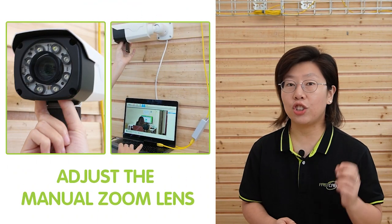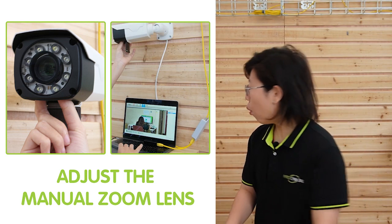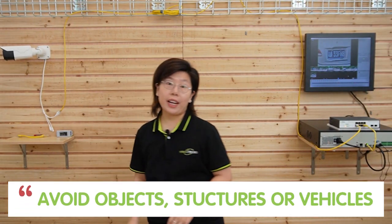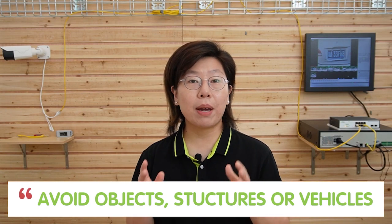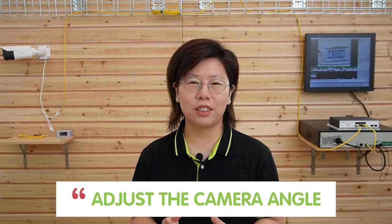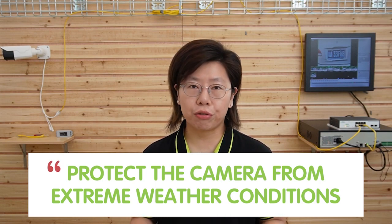First, in order to improve license plate capturing, you can manually adjust the zoom lens by hand or using the tools that come with the IP camera. Second, you should avoid any structures or obstacles that may block your camera's field of view. Third, you can adjust the camera's angle to focus on the center or slightly downward toward the license plate for optimal coverage. Lighting is also important — ensure adequate lighting and avoid excessive shadows or overexposure. Last but not least, ensure your camera is protected from extreme weather conditions and choose a camera that is waterproof rated.